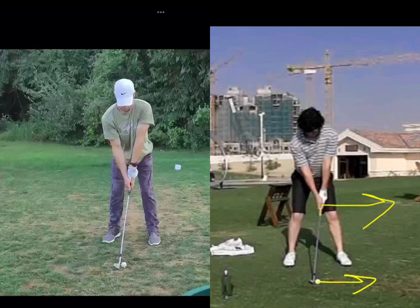Right now it's pointing slightly at the sky. So when you look at your right hand, you're going to rotate it a little bit counterclockwise until this little V between your thumb and your forefinger — we don't want it pointing just a little bit in between your chin and your shoulder. You've got your V pointing back here too much, all the way to the shoulder. The video that I referenced in that email will explain that as well.